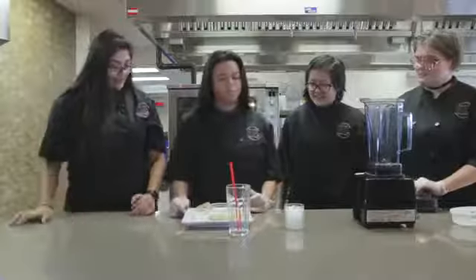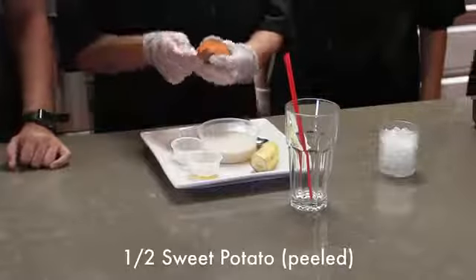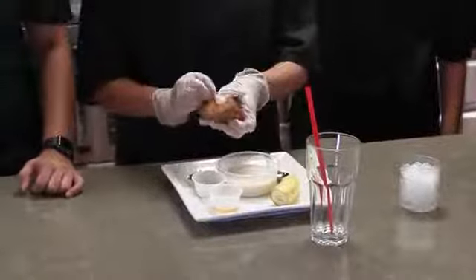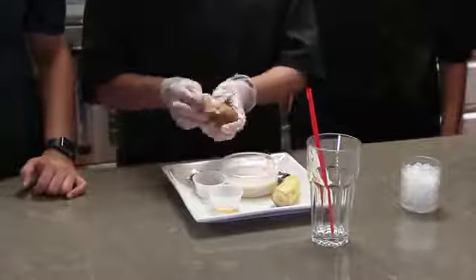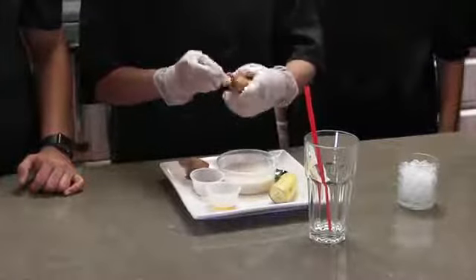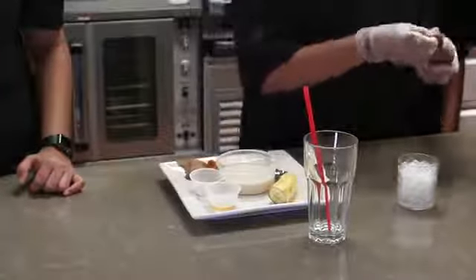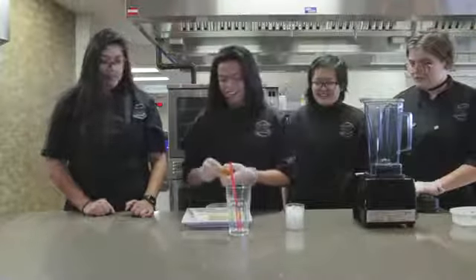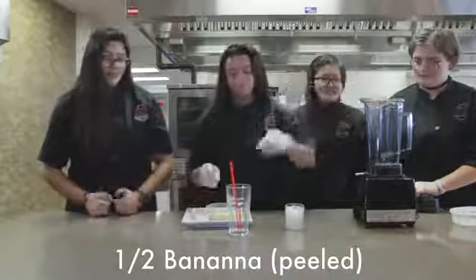So first you take half of a sweet potato — you don't need to peel it — and put it into the blender. Then you're going to take half of a banana and put it in the blender.